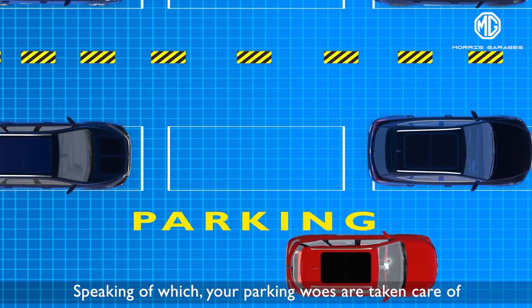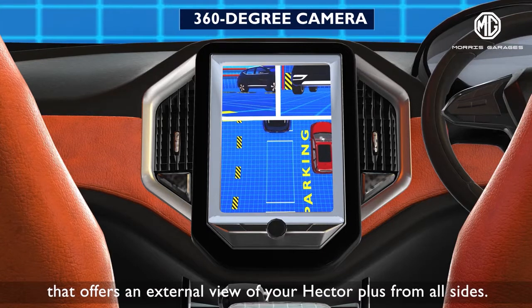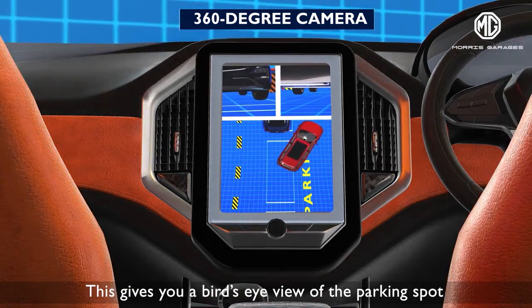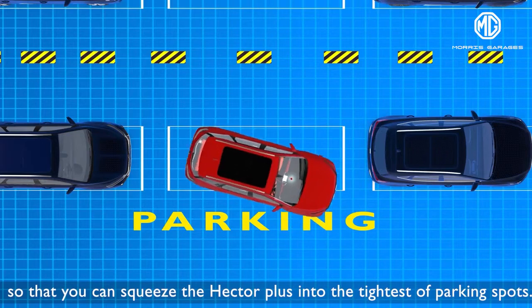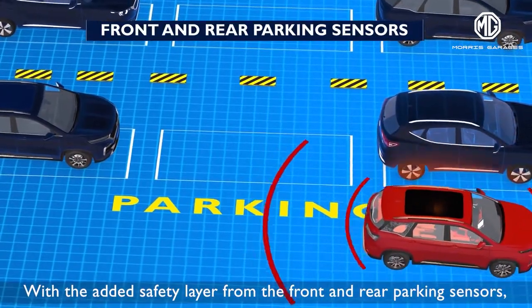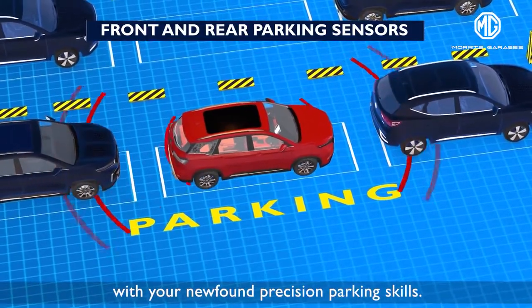Speaking of which, your parking woes are taken care of with the assistance of a 360-degree camera that offers an external view of your Hector Plus from all sides. This gives you a bird's eye view of the parking spot so that you can squeeze the Hector Plus into the tightest of parking spots. With the added safety layer from the front and rear parking sensors, you can go on and impress your friends with your newfound precision parking skills.